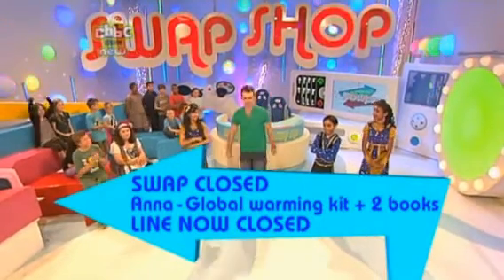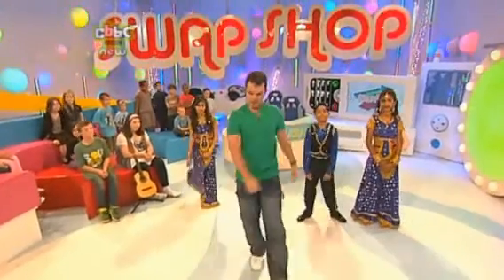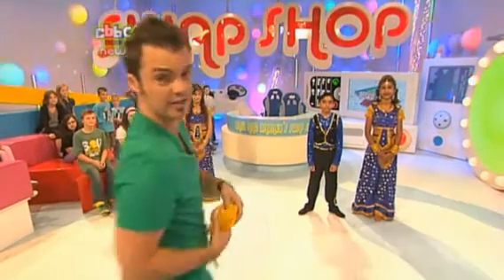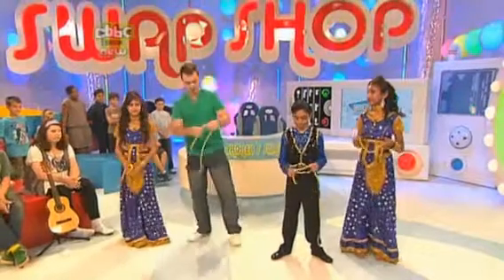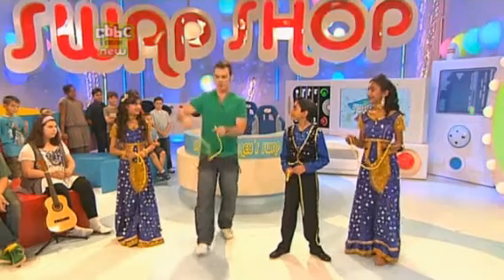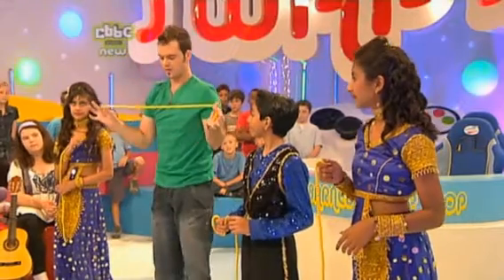All right then, so you've been in and you've swapped your talent. Thanks very much. Now though, it's time for me to show you one of my many talents, and for that I'm going to walk in a strange way. We need some of these — a rope for you, rope for you, rope for you. I'm going to show you now how to tie a knot by keeping hold of both ends. You're going to take it over your arm like that.